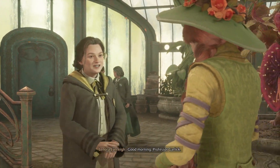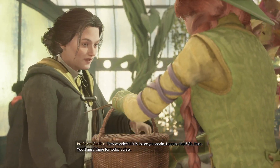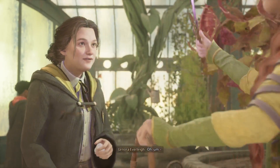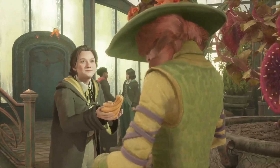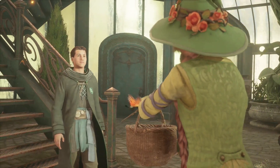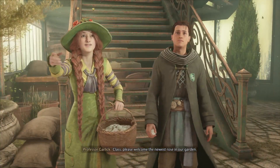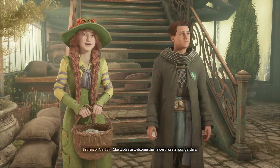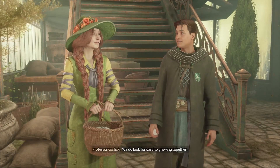Good morning, Professor Garlic, how wonderful it is to see you again. Lenora dear, oh, here — you'll need these today. A little treat for your auntie. Hello class, please welcome the newest rose in our garden. We do look forward to growing together.